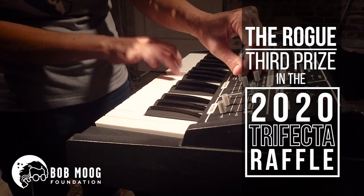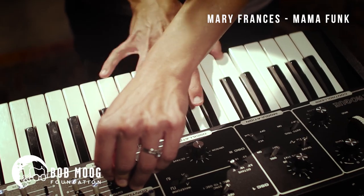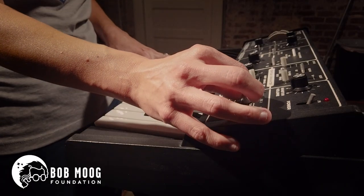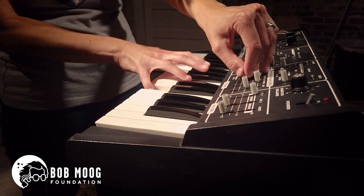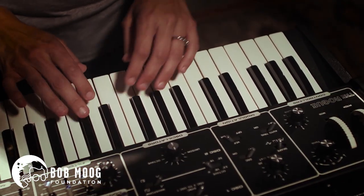The Moog Rogue. That sort of drum sound there — it's got a lot of personality. Oh yeah, there's that bass sound that it's known for. This is just working off one oscillator right now. Got the auto trig on here.